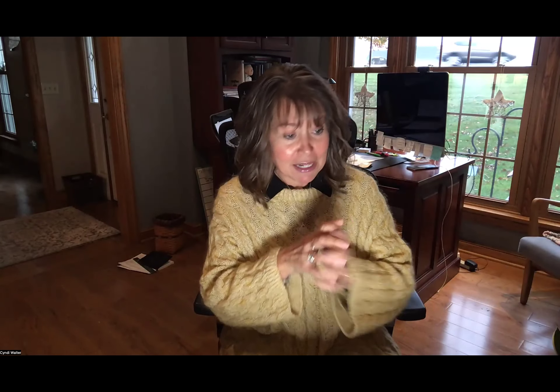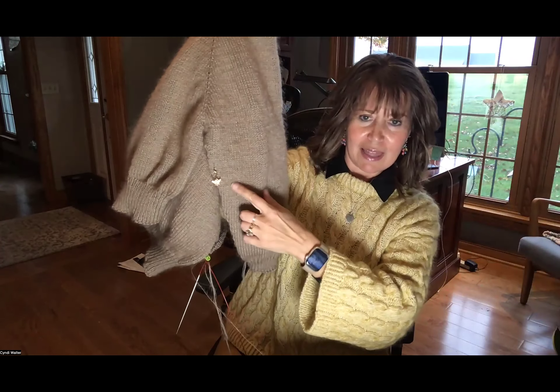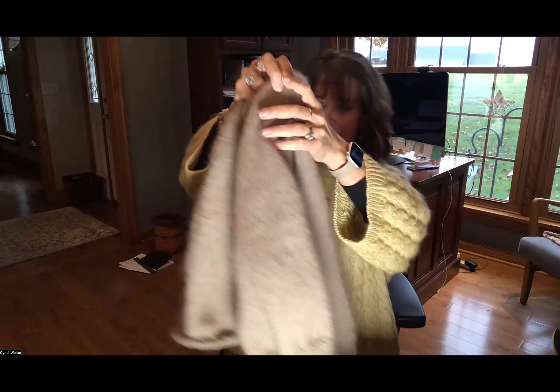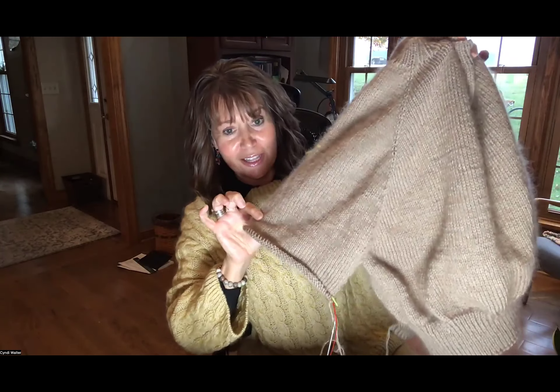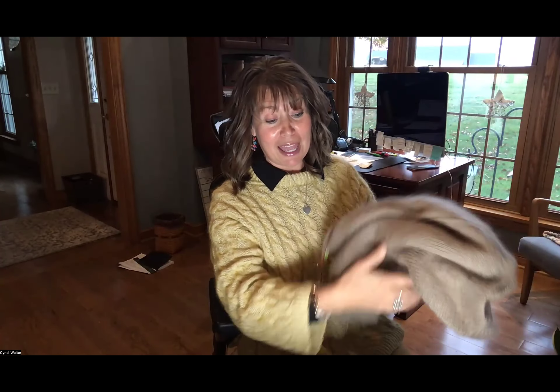I'm hoping they have one skein left so I can finish — I only have about five inches left to go. I've made a lot of progress since last time. I finished one sleeve and started the second since we last met, so lots of progress. I could have this done by the weekend if she's got the yarn, so fingers crossed.